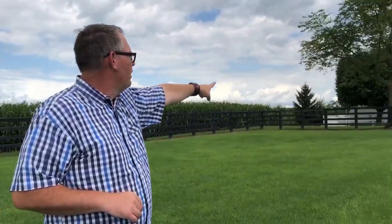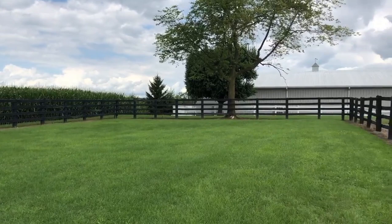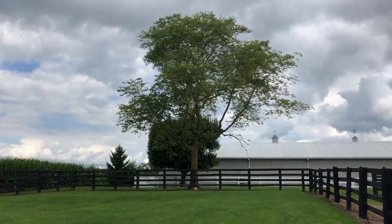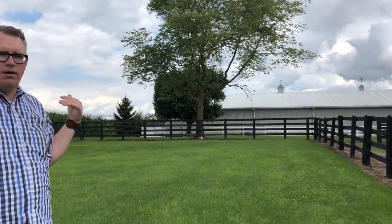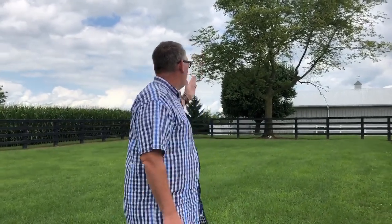The other really cool thing in this pen I want to show is actually the background options. When we look to the east, we do have a tree. In the morning, that tree is gonna cast shadow down into this picture pen, which could be problematic, but by 9:30, 10 o'clock, you're not gonna have any problem with that tree for the rest of the day.